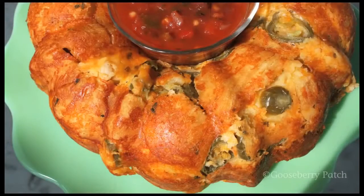Hi, I'm Vicki. And I'm Joanne. Welcome to our Gooseberry Patch Kitchen. Today we're making Fiesta Bubble Bread. It's like a savory monkey bread, but with jalapenos and cheese instead.